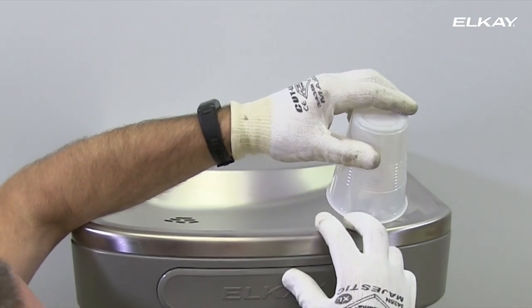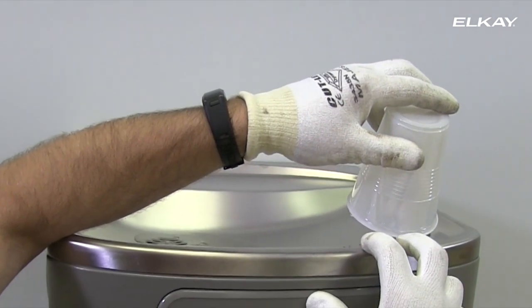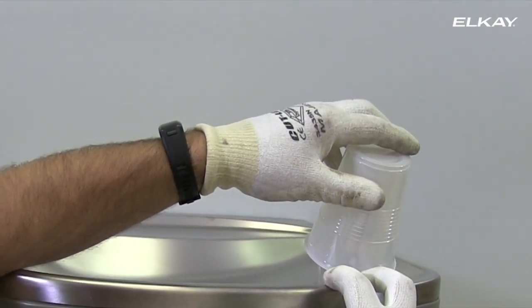Activate the push bar to start water flowing to the bubbler. Placing a cup over the bubbler will direct the water stream down into the bowl as the water line is cleared of air.